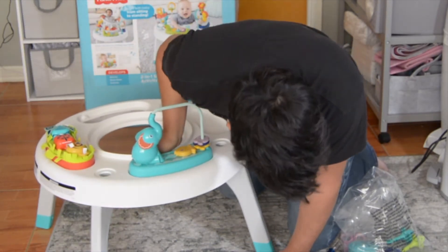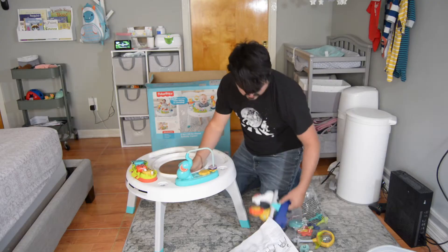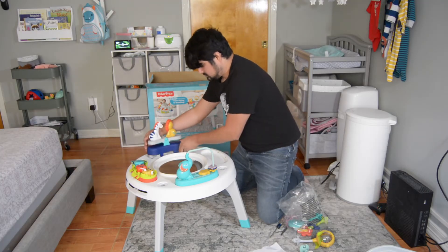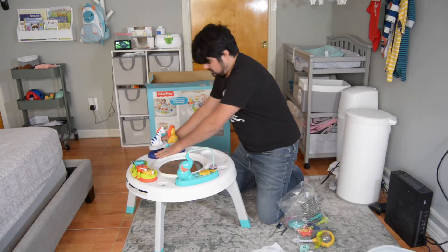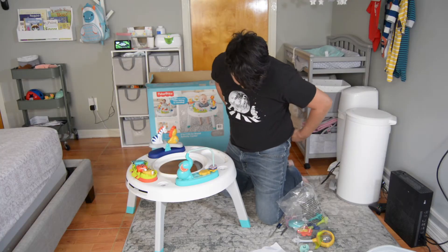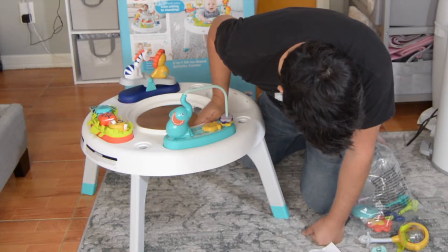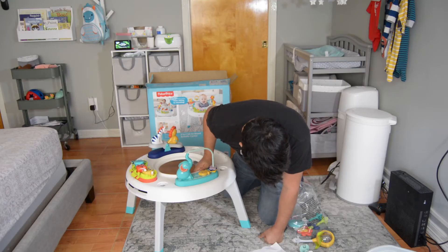Step four: zebra and the lion. You can't really go wrong with this. Done.